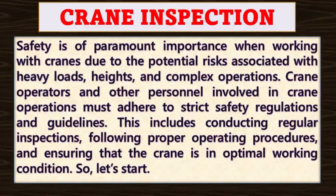Crane operators and other personnel involved in crane operations must adhere to strict safety regulations and guidelines. This includes conducting regular inspections, following proper operating procedures and ensuring that the crane is in optimal working condition.